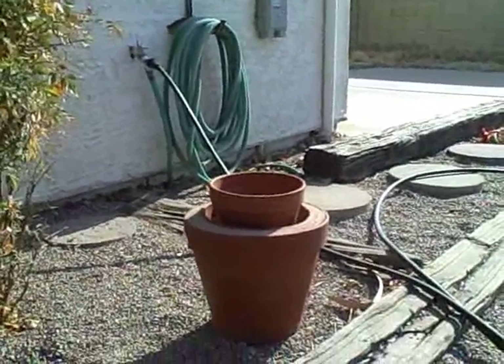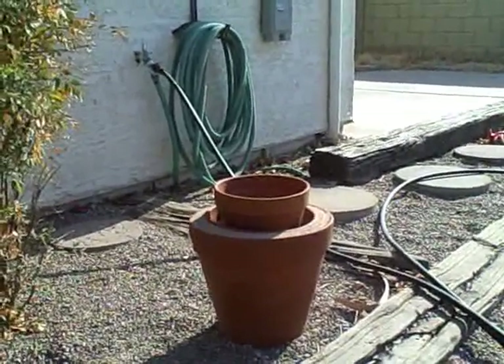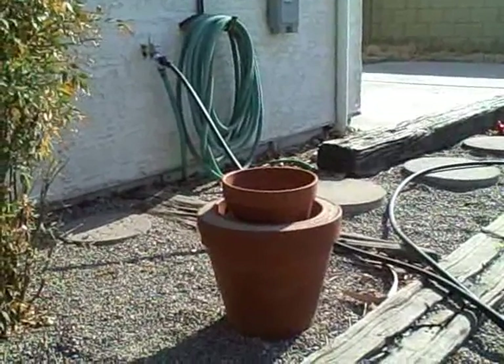Hi there. This is just a quick video to show you how to make what's called a zeer pot fridge, or a flower pot fridge.